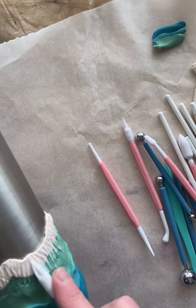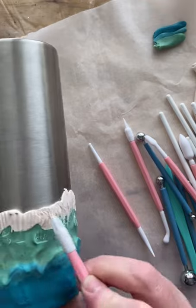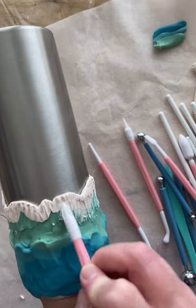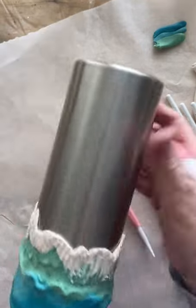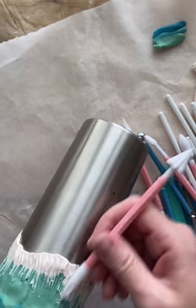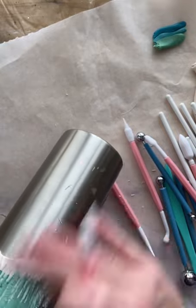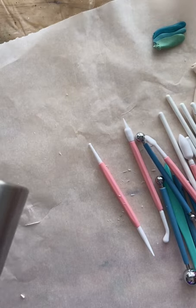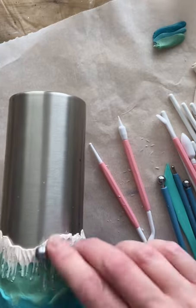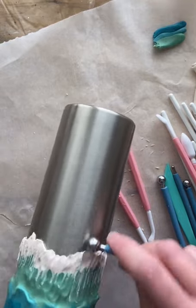I'm pulling up a little bit of white into the sea foam green. It's going somewhat okay — trial and error, this is my first ocean piece with clay. Now I'm pulling down some of the sea foam into the white. My clay is getting a little dry, so I'll grab a ball tool — I like these metal ones; they came in a kit and they're nice and heavy so the ball kind of does the work for you.